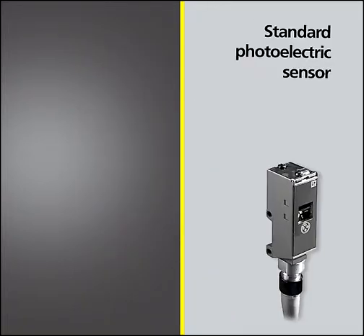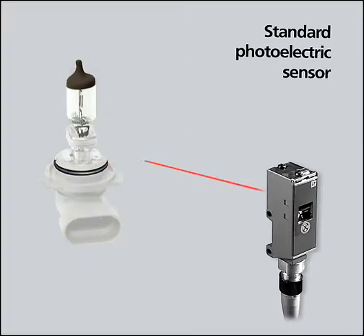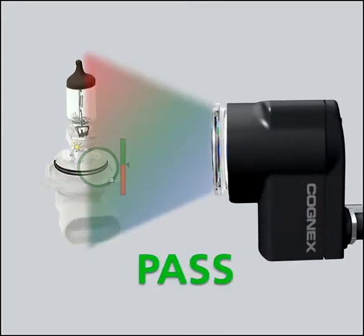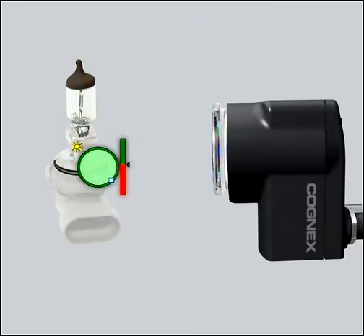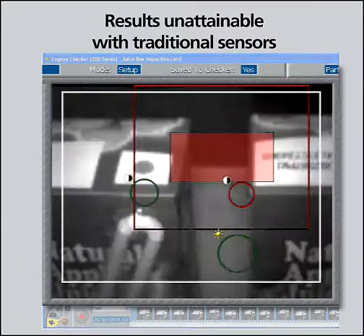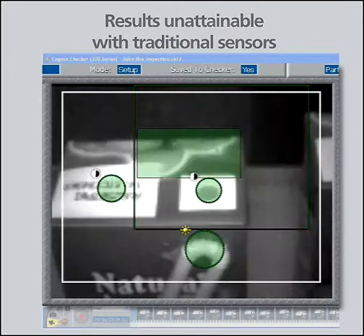For a photoelectric sensor to operate reliably on the production line, every part must pass in front of it in exactly the same position every time. Not so with Checker. Checker looks in a much wider area and finds the part by understanding exactly what it looks like. Then Checker places its inspection sensors in the right place at the right time, providing reliable inspection results unattainable with traditional sensors.